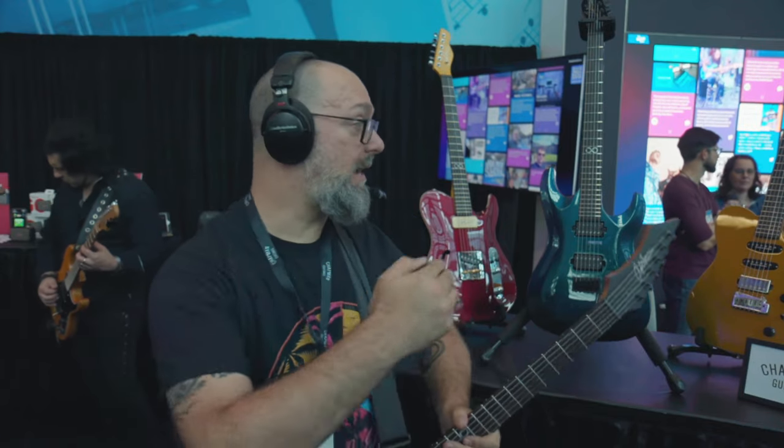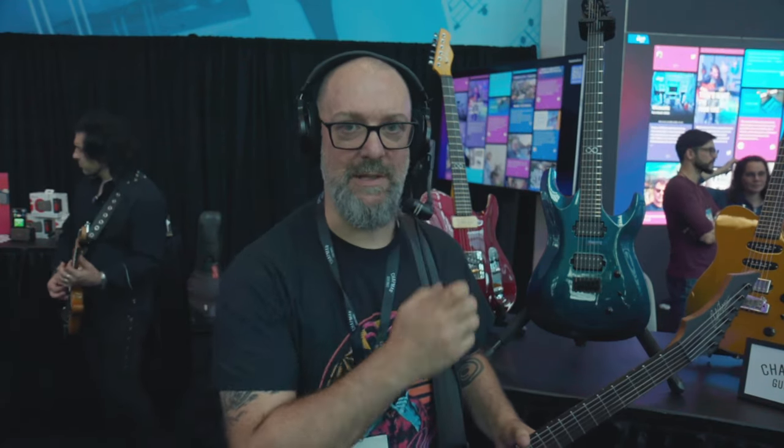Chapman Guitars is a British guitar company. We've got some cool products for you this NAMM, which is pretty cool. I'm really excited to be back, making sure my mic is in the right position.